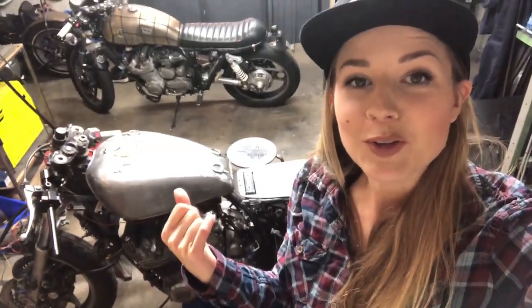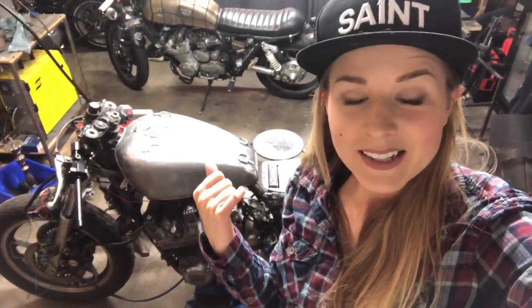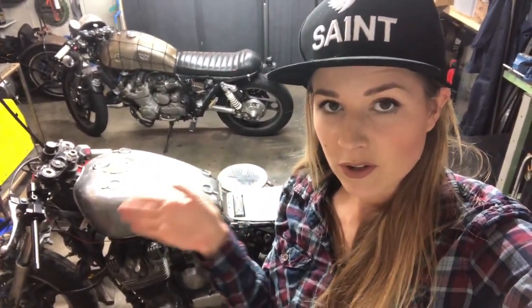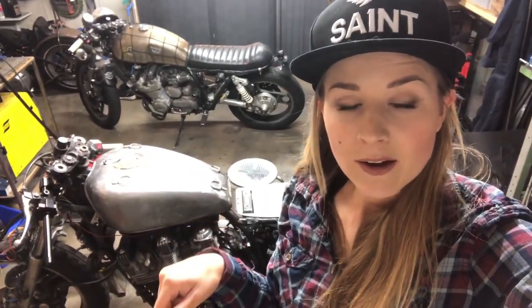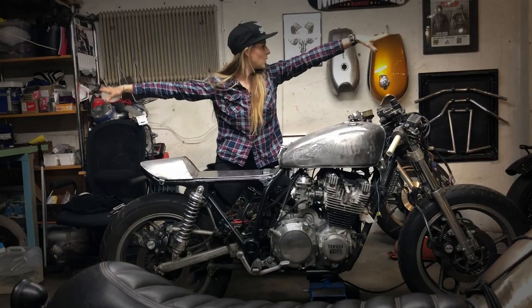I can't wait to finish it - it's going to be so much fun to see how mine looks versus Andreas's. If you want to see more videos about the Yamaha XJ 900 project, hit the subscribe button because I'm going to post videos along the process of the build. Don't forget to like this video and subscribe for more. Thanks for watching, see you soon, bye!